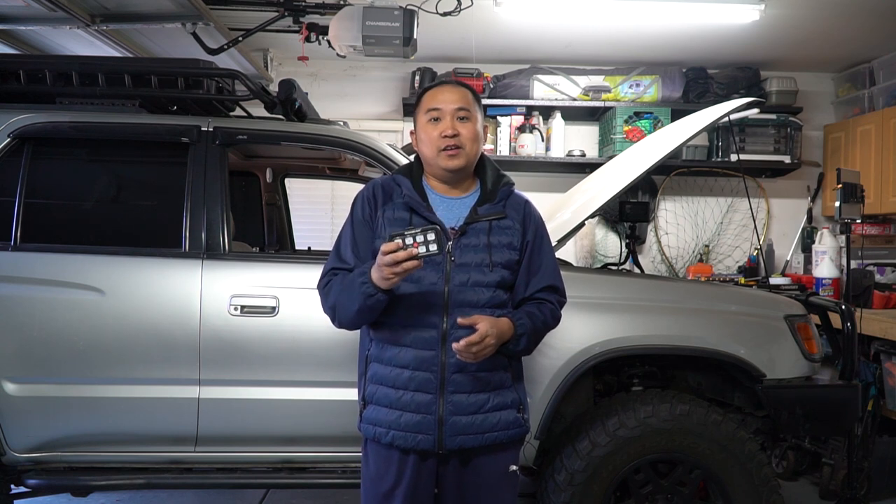What this AuxBeam system aims to do is replace a lot of those switches and relays and all that wiring needed to get those things to run. Basically there's going to be a box in the engine bay that controls everything, and you're just going to hook this switch up into your cab to control all those accessories. It should make the wiring a lot cleaner and also make it easier to add accessories down the road.